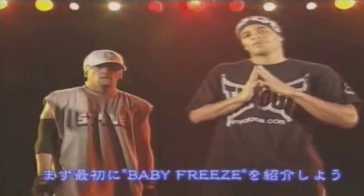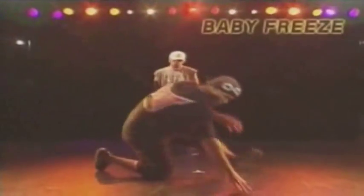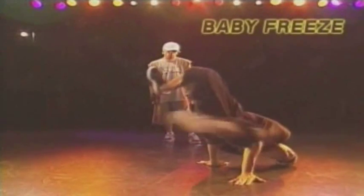First I'm going to demonstrate a baby freeze, then open freeze. Baby freeze — this is closed, open, closed, open. Baby freeze.